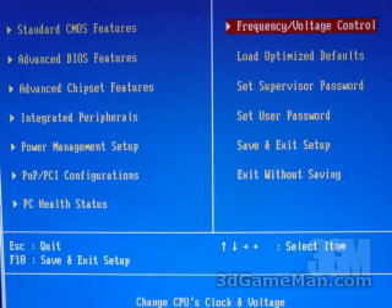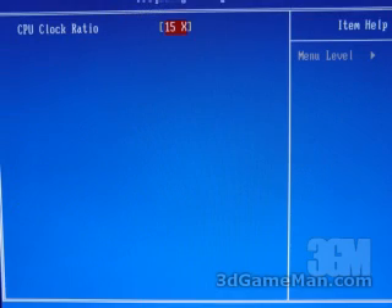Normally within the frequency voltage control is where you have some overclocking options. Unfortunately, this BIOS really doesn't have any.